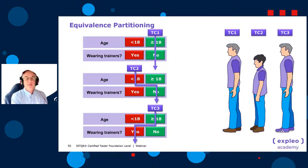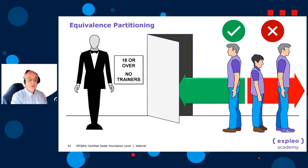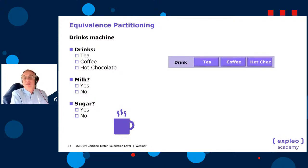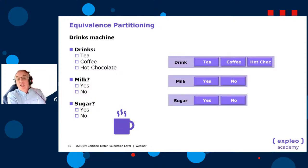Here's another example: a drinks machine offering tea, coffee, or hot chocolate, with milk yes or no, and sugar yes or no. With this one there aren't really any invalid partitions — everything is valid. We have three classifications: drink type, milk, and sugar. We won't color any of them red or green because they're all valid.